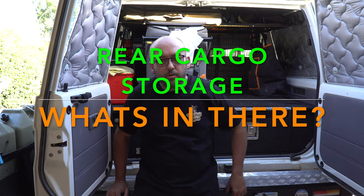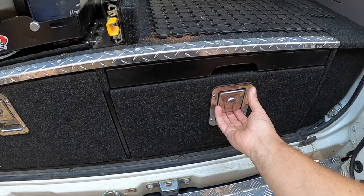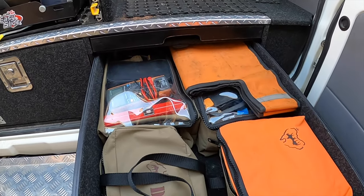G'day guys, I thought I'd go through the back of the 76 with everyone today and do a detailed breakdown of what's inside the drawers and in the side compartments next to the drawers. Predominantly we have what I call the tool drawer where I keep tools and recovery gear, and the drawer behind me is our kitchen drawer. This is just what I carry in the back of my car - we've culled it down a lot since we had the Hilux.